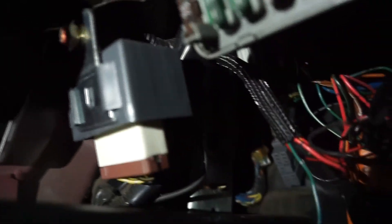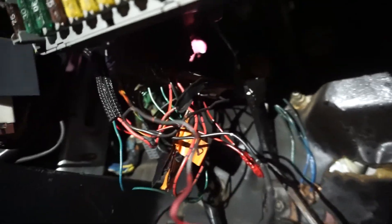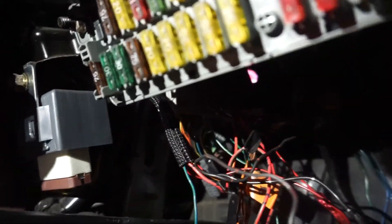I'm inside the bay using the light on my phone. You can see how far I pushed the loom in - this is good right here. It comes into the bay, I'll tape that up, tie wrap it, and leave that be. I really don't care about all this wiring up here - maybe one day I'll clean it up, but not today for sure.